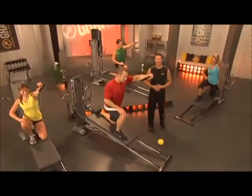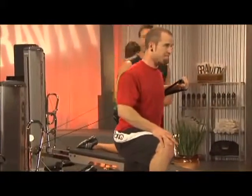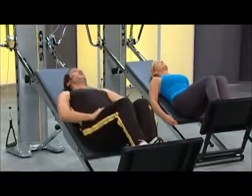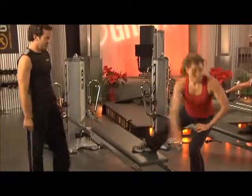Gravity Group: Learn how to sequence and cue exercises on the equipment to teach a fluid class with flawless transitions that will please anyone who tries it, regardless of their fitness level. You will leave knowing how to teach two Total Body Workout classes and how to expand from there so your classes always stay fresh and motivating.